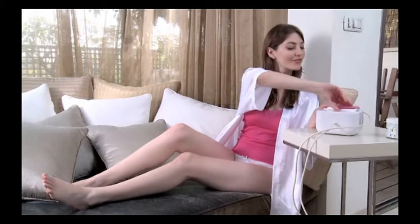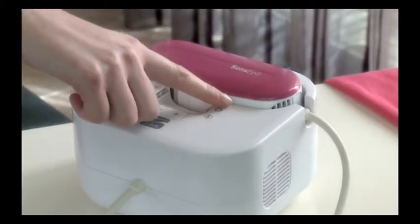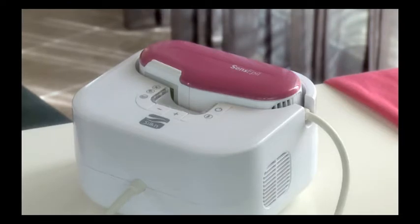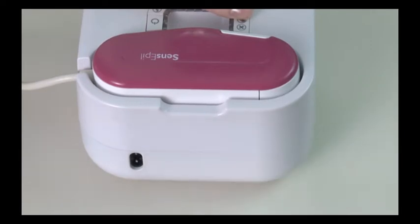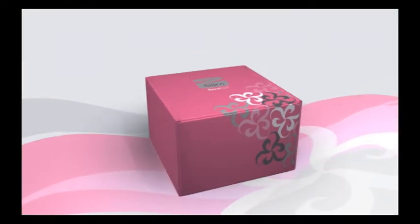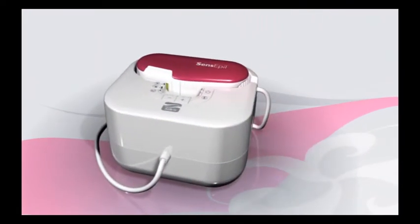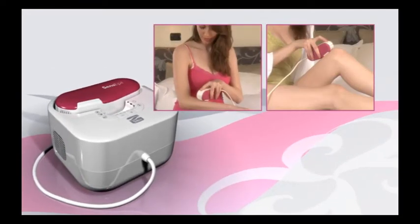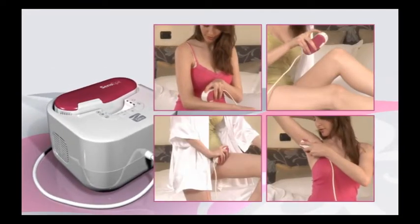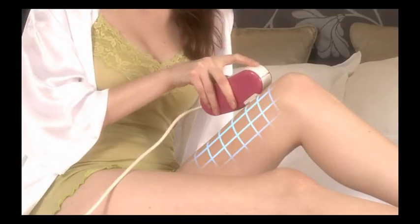At the end of your Silken Sense Appeal treatment session, make sure you press the power switch to return to standby mode. If you won't be using Silken Sense Appeal for a while, it's best to unplug the electrical cord and store the unit in its original box, out of the reach of children. You can use Silken Sense Appeal the same way for other areas on the arms, legs, underarms, bikini line, and so on. Always treat adjacent patches of skin one after the other.